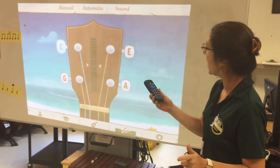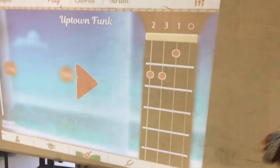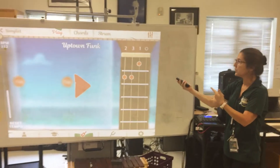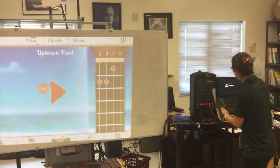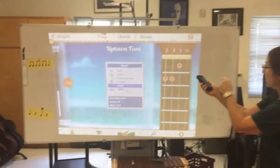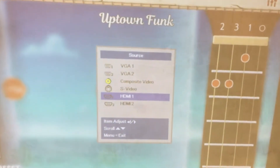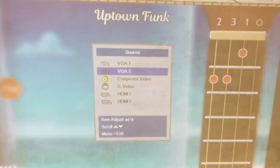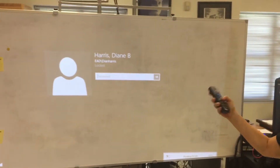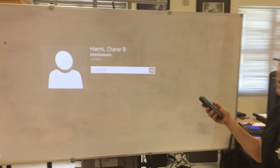I also have my laptop hooked up to a different source on my board, so I can toggle back and forth. I go to 'Source' — right now we're on HDMI 1, which is what the iPad is plugged into. And I know my laptop is on VGA, so if I switch to that, there's my laptop. Then I can go back without having to unplug anything.